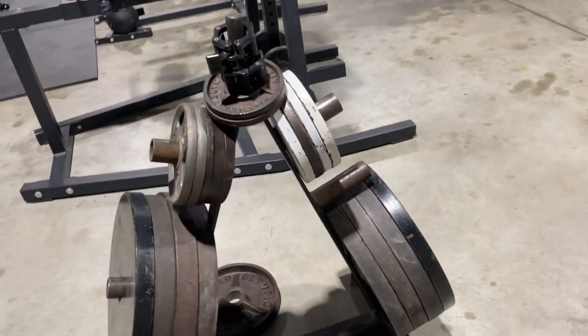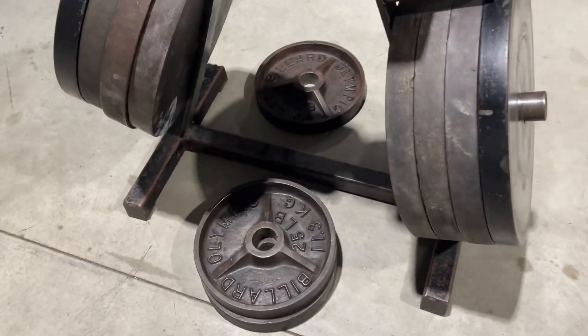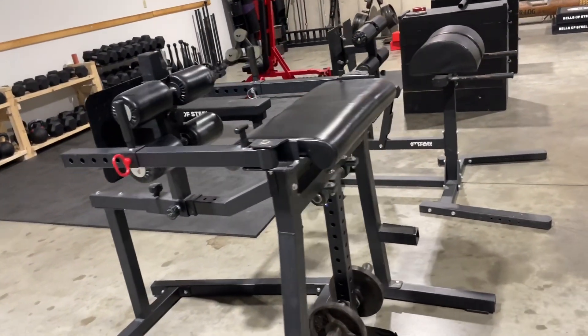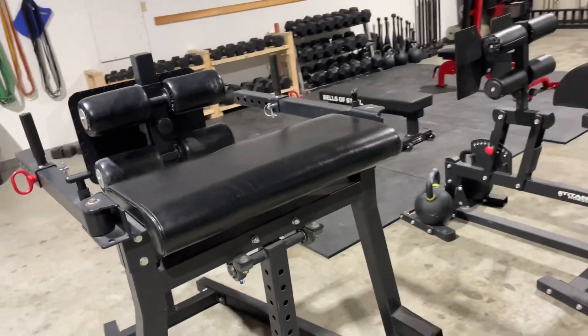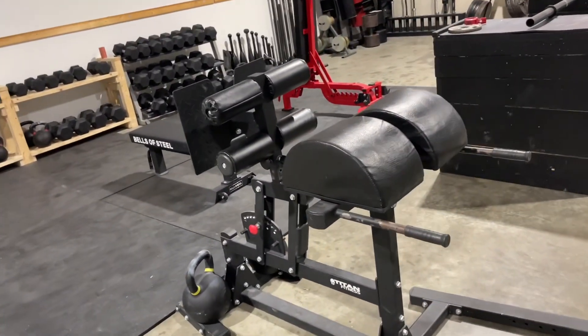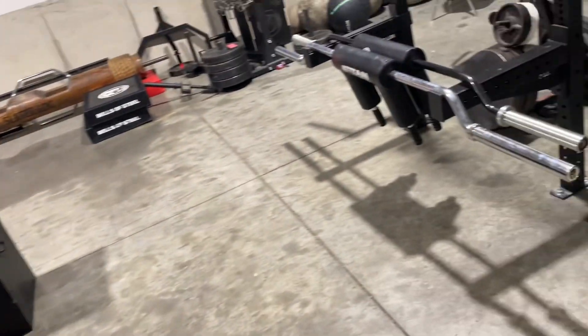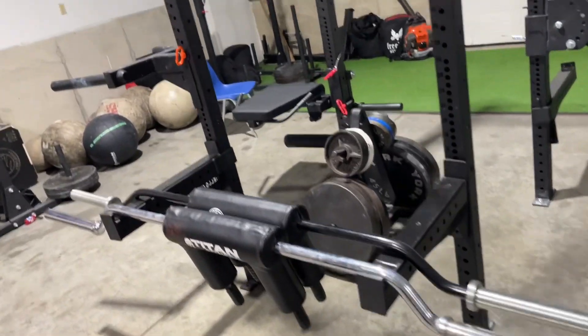Also, a cool thing about our gym — lots of vintage deep dish weight plates, reverse hammer, GHR, jerk blocks, and lots of specialty bars.